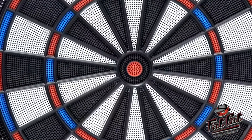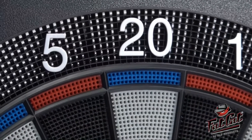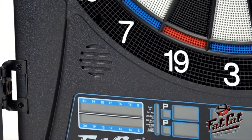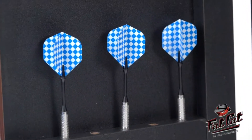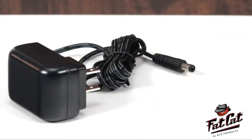Durable thermoplastic segments are designed to withstand years of recreational play. A large catch ring surrounds the target face, protecting your walls from damage. The Fat Cat Electron X comes with everything you need to start the game, including 6 starter darts, 6 extra tips, mounting hardware, instruction manual, and power adapter.